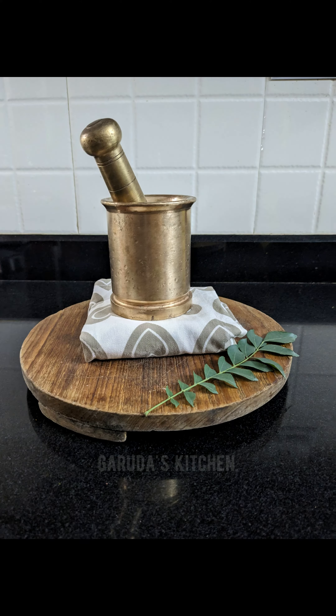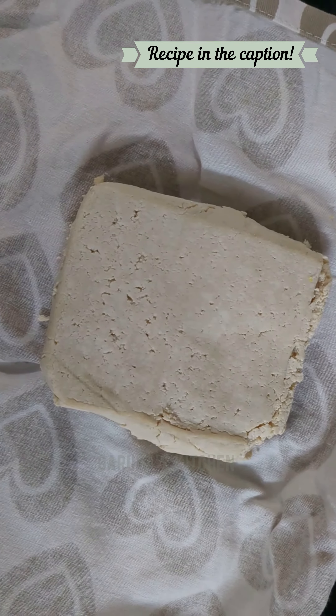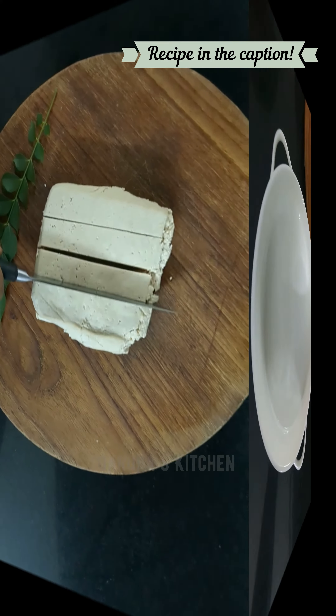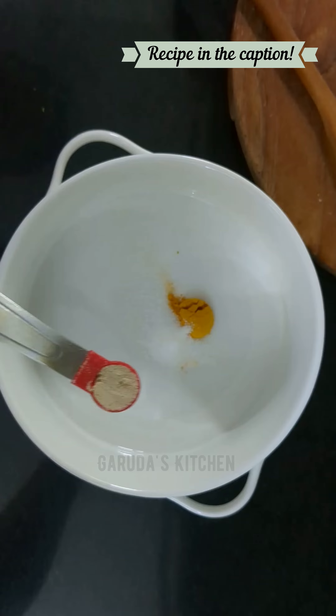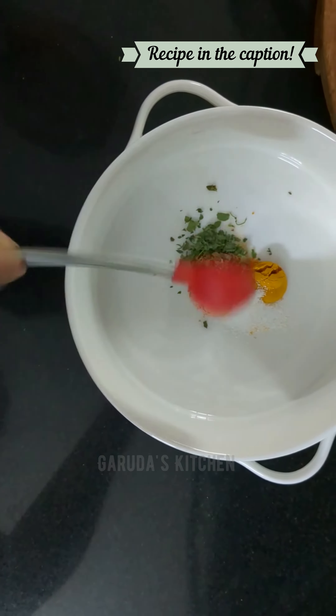This simple spiced tofu recipe was given by one of our friends. As a tofu block comes with a certain amount of moisture, it's always advisable to blot the block by wrapping it in a kitchen towel and placing a weight on it. This helps prevent the cubes of tofu from turning bland.